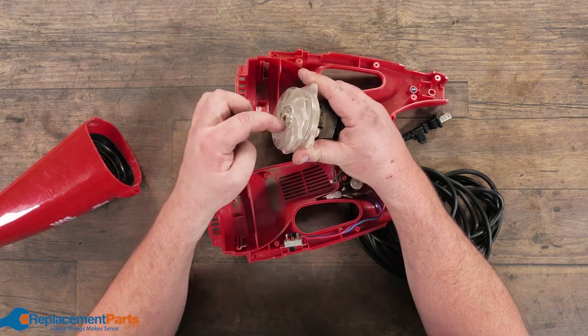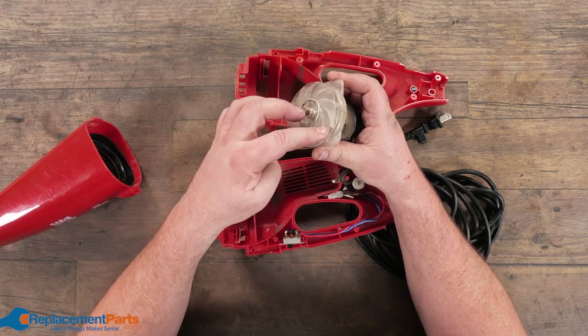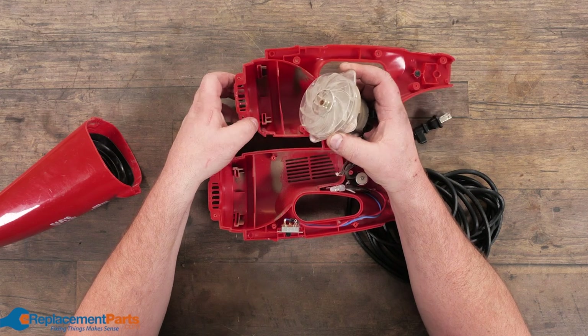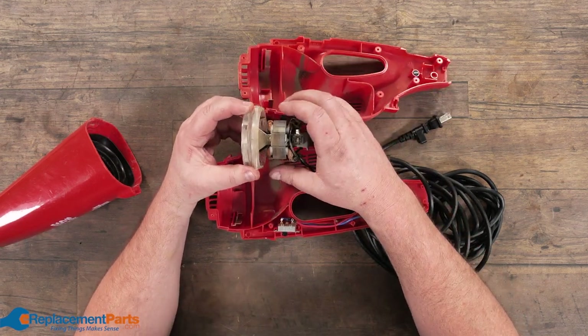All you're doing is you're sucking air into the center, and as this spins, it's blowing the air out outside. It's coming out inside the cavity, blowing across the motor.